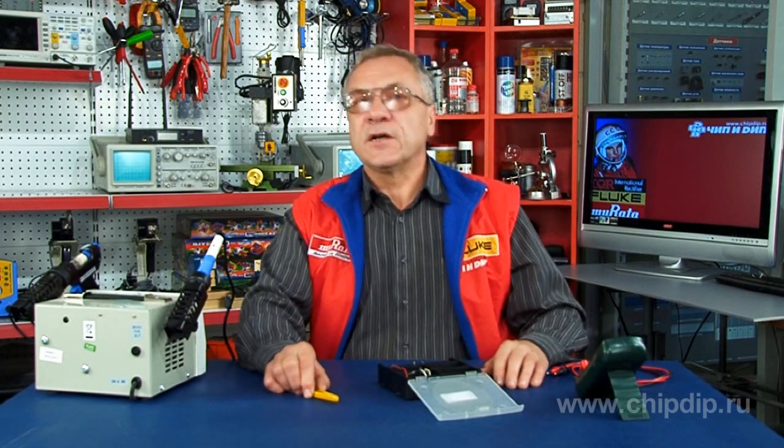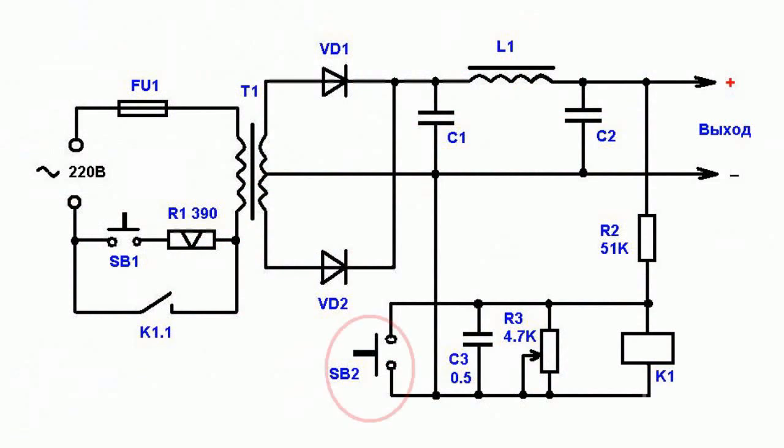Capacitor C3 determines the relay release speed. Resistor R2 nominal value depends on the relay parameters. Press the SB2 button to shut down the supply manually by simply breaking the relay.